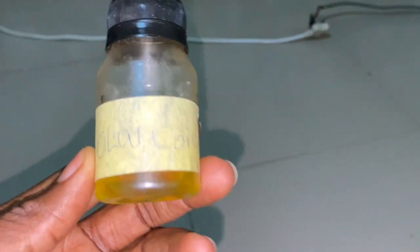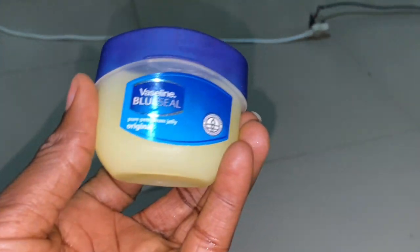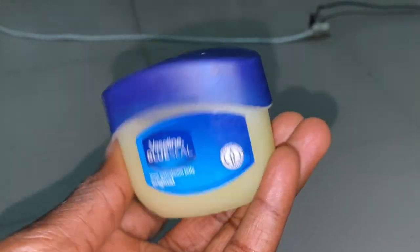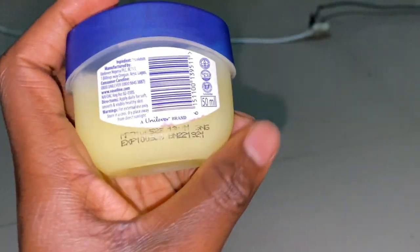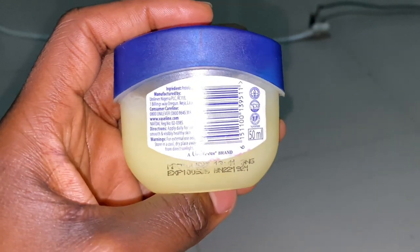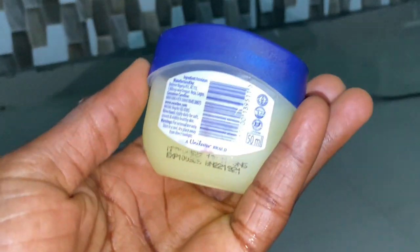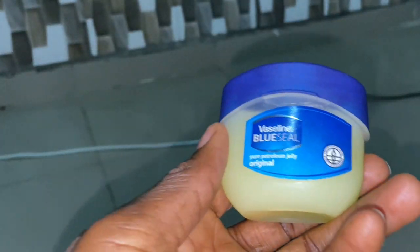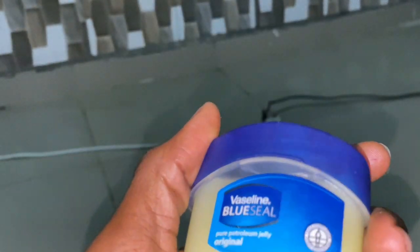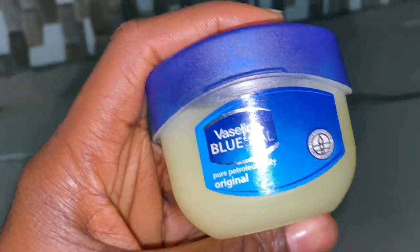The next ingredient we'll be making use of is Vaseline — this is Vaseline Blue Seal petroleum jelly. Vaseline is also known for growing butts; it helps to moisturize and is very good for increasing the size of your butt and hips as well.